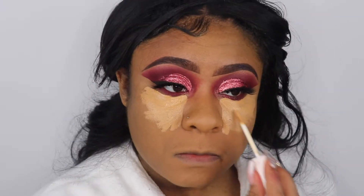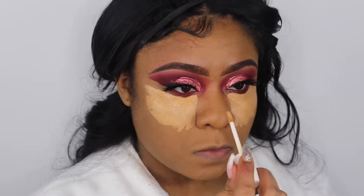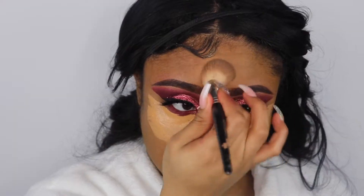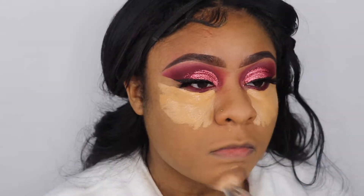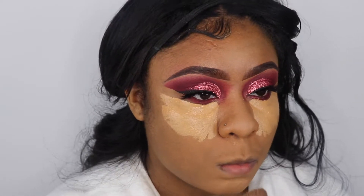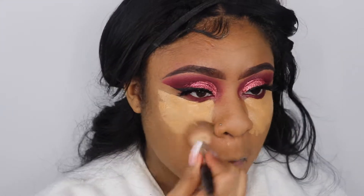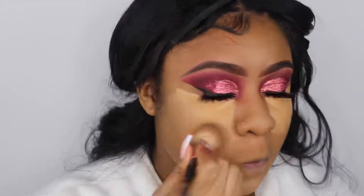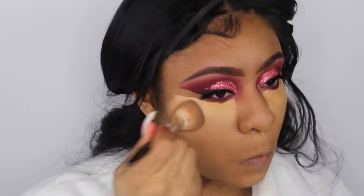In my review I said the Fenty concealer dries fast, but when I used it again in this video it didn't do what I thought it was going to do. Maybe it's different because I used a brush this time instead of a sponge, and it did blend out a little bit better. So I think with this concealer you just have to use a brush instead of a sponge — that's my suggestion.